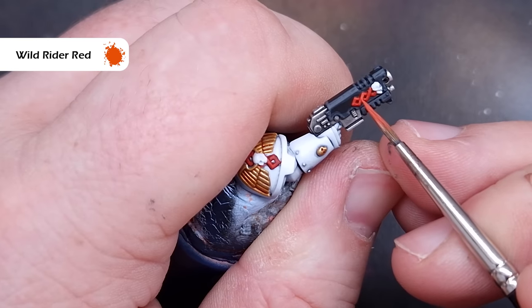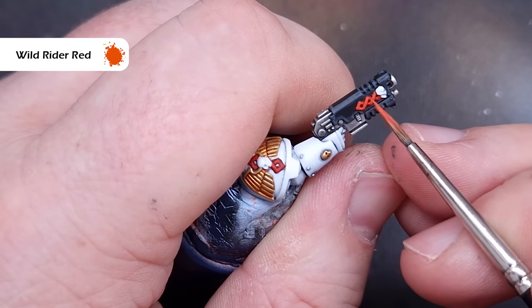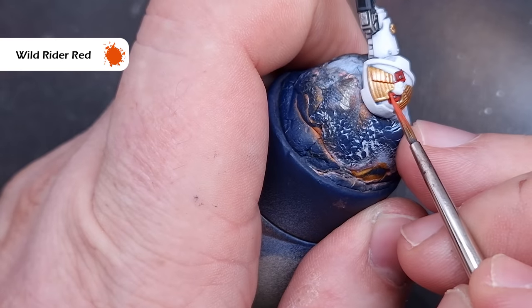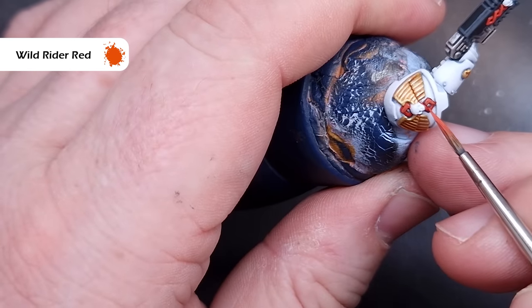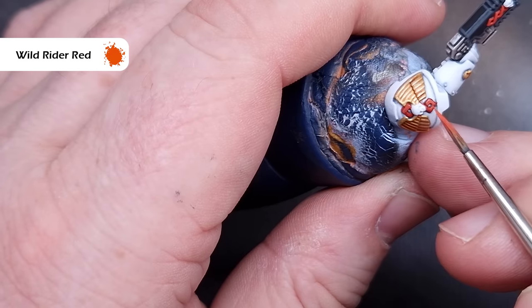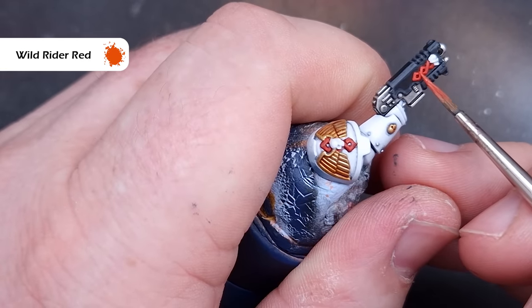We'll give those red helixes a little bit of a highlight using Wild Rider Red — it's a nice bright red. You just want to catch those raised areas, and looking at the way the helix interlinks, catch the top link that sits over the other one. This will help it stand out while the Blood Angels Red shades the recesses.